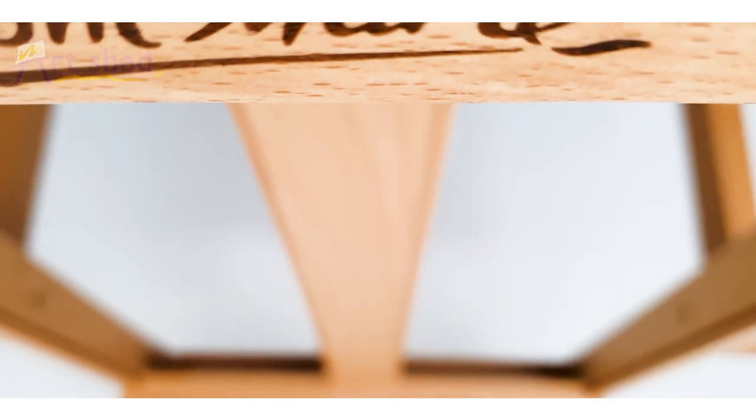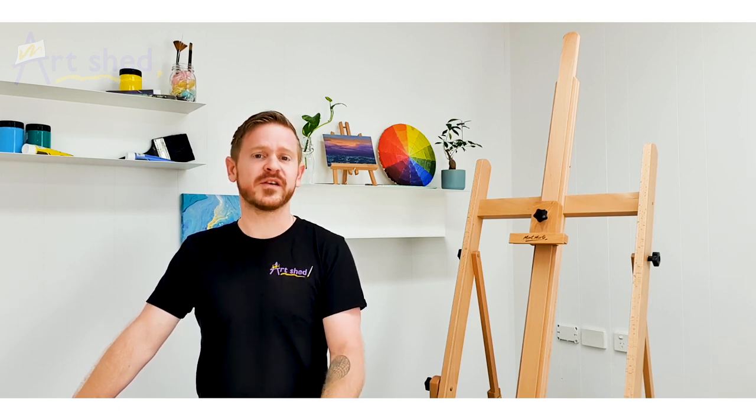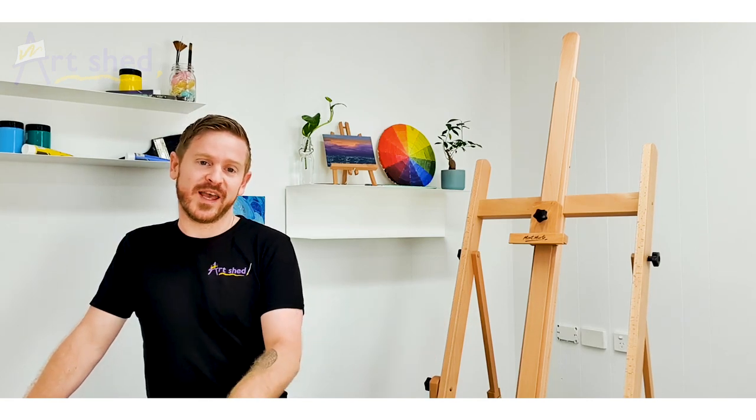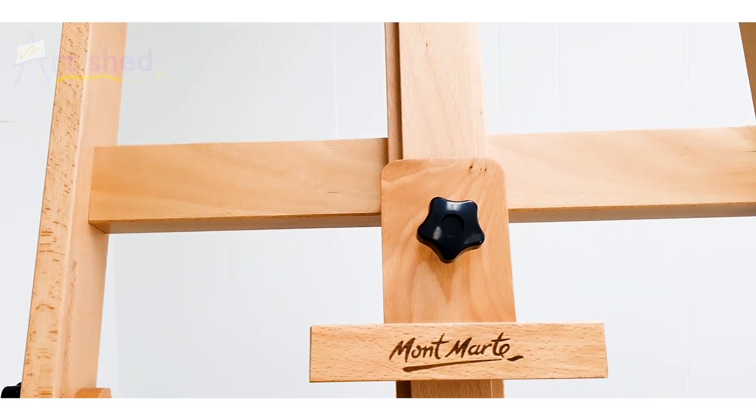Extended, this easel can measure almost four meters in height, and when closed it sits at 198cm tall. The base measures 64.5 by 70cm. This amazing easel can support a canvas over two meters and is made from durable beech wood.